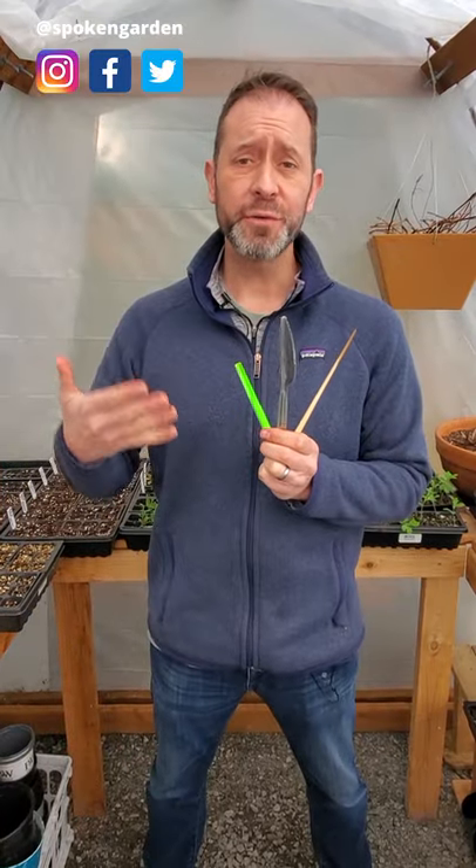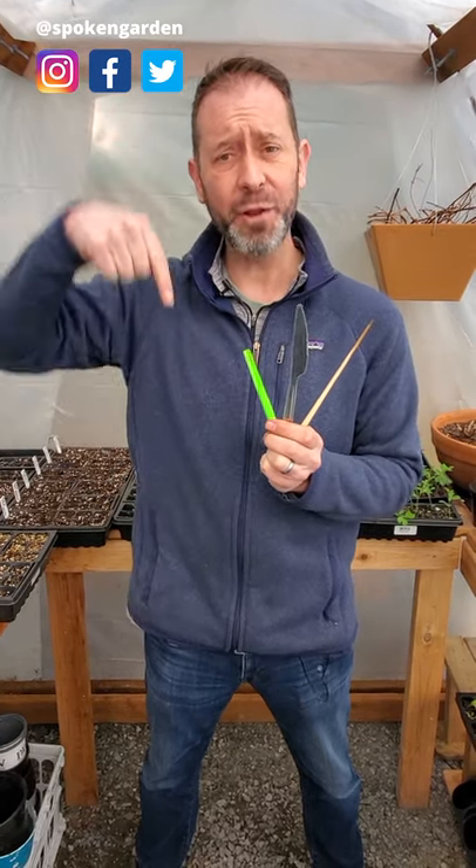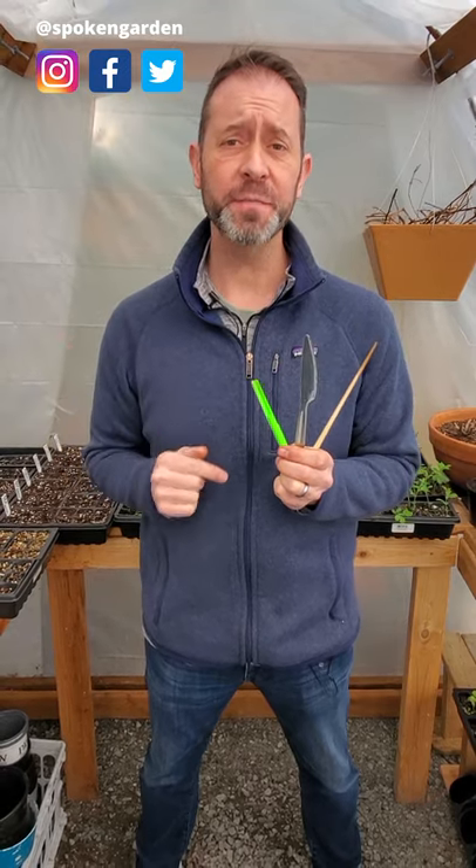So these are the three tools to use to easily transplant your tender seedlings this spring. If you want to know more about Little Dibby, check the link down below. Thanks for watching and we hope this was helpful. Make sure to subscribe.